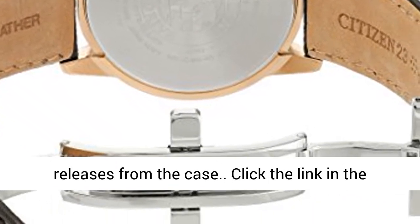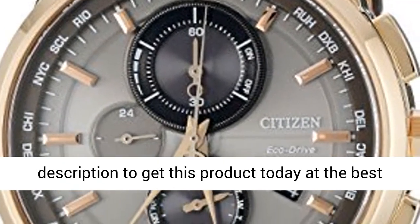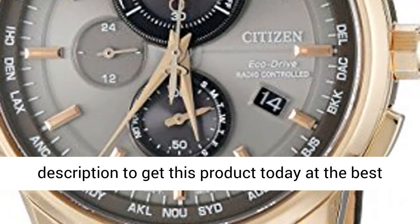Rotate the crown counterclockwise until it releases from the case. Click the link in the description to get this product today at the best price.